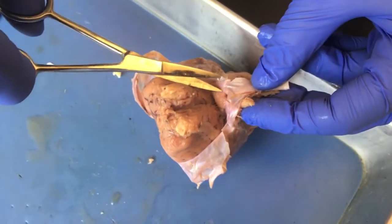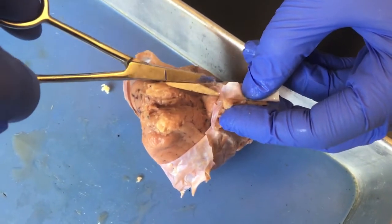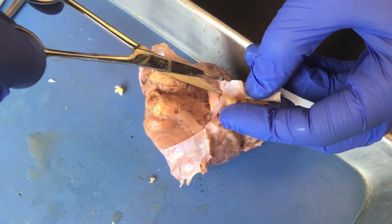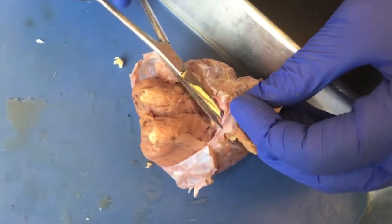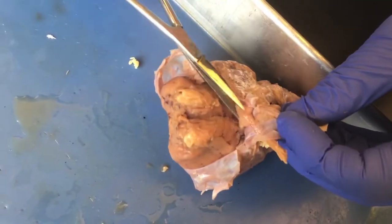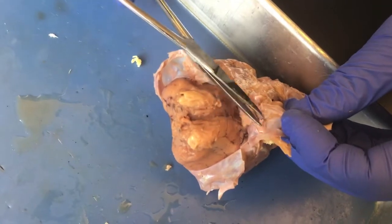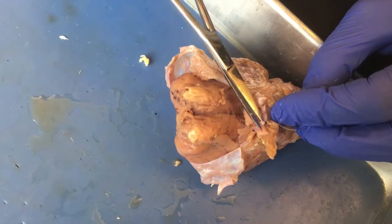I'm just sliding the scissors up between the dura and the nerve itself. Remember, you don't want to pull. Small cuts will make the dissection more successful. So you can free up one here.